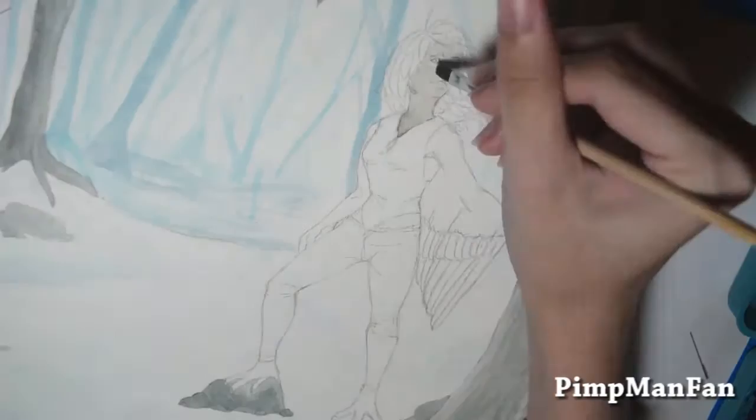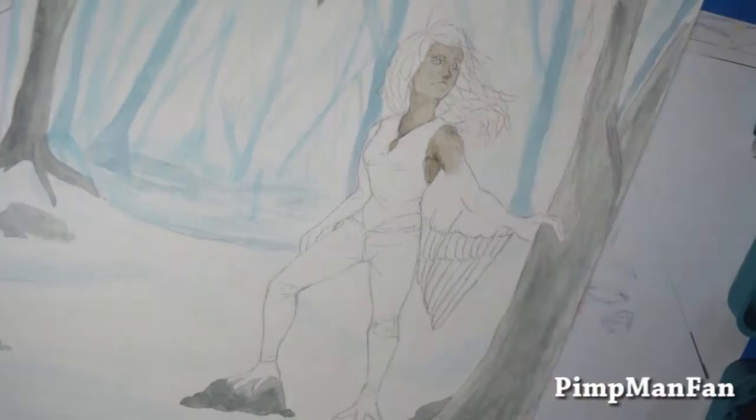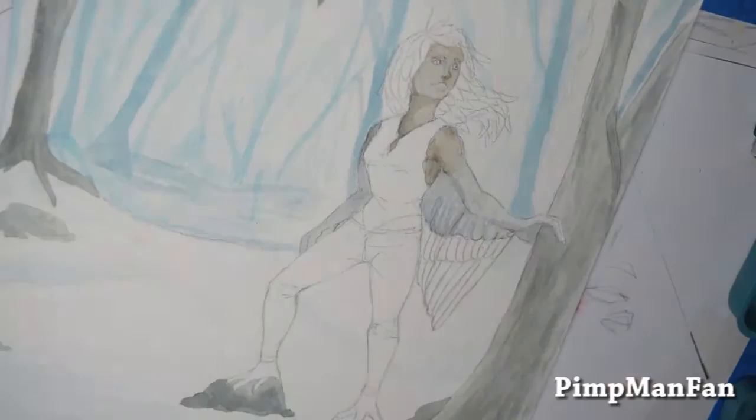I am actually decently happy with this. It looks so much better in person — of course, with any traditional drawing it always looks better in person. And it wouldn't fit in my scanner, so tragic day there. Part of the scan is darker and I tried to fix it in Photoshop by lightening it, and it didn't exactly work. But whatever.